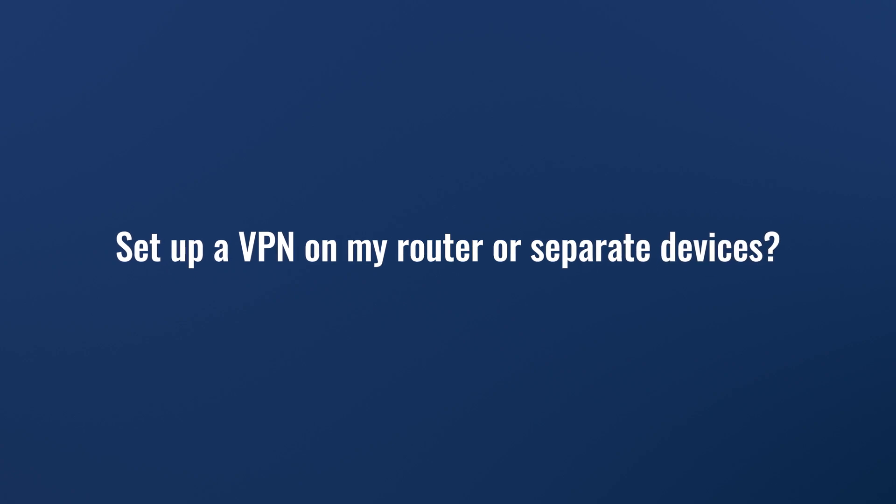Today we are going to use NordVPN for the purpose of this video. Setting up a VPN on your router is way more efficient than doing it one by one for each laptop, tablet, smartphone and any other device on the same network. It is enough to set it up once and really forget about it. Even if you introduce a new device, it is going to be immediately secure and private.